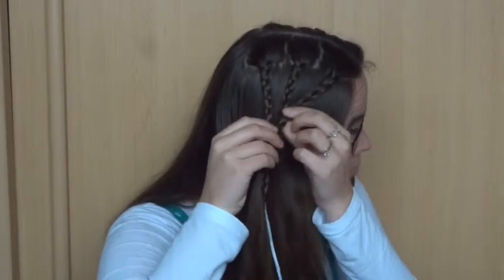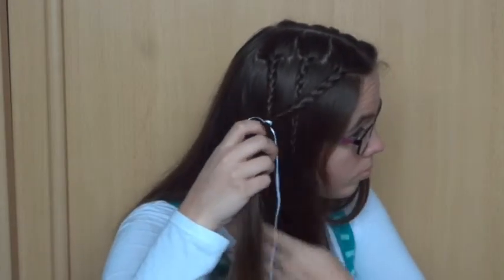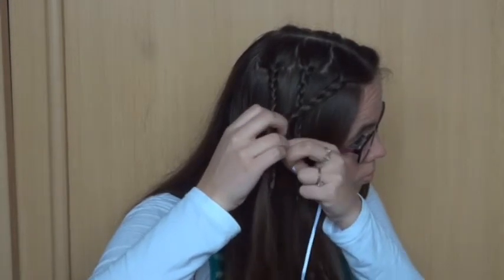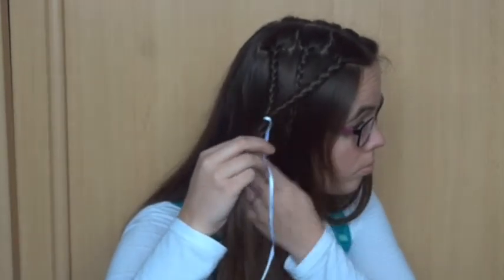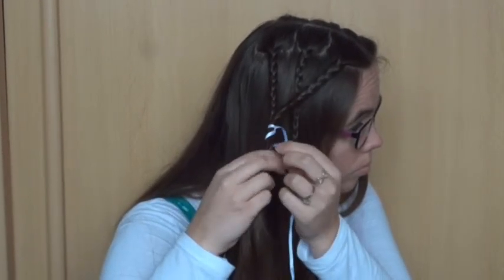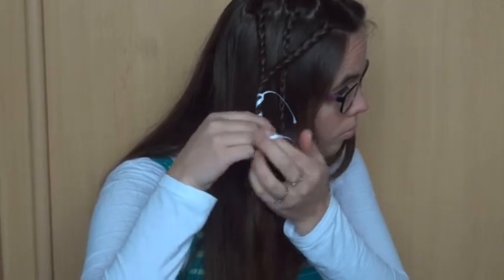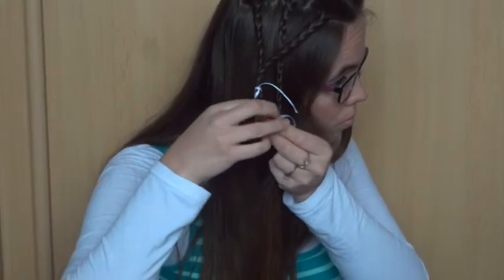When you've tied your braids together you can loosen the front braid a little. If you like you can add a second knot to your ribbon to keep it in place a little better. Now wrap the ribbon around the braids a couple of times, then tie another knot. Make sure there's no loose hairs in the knot.